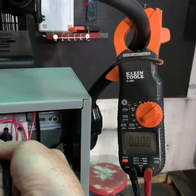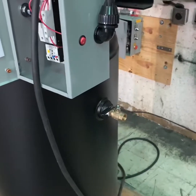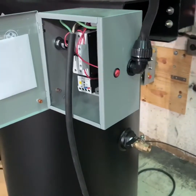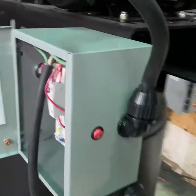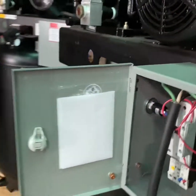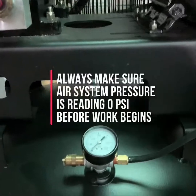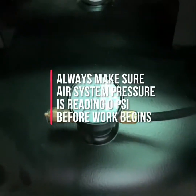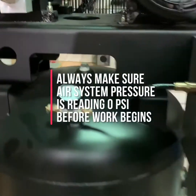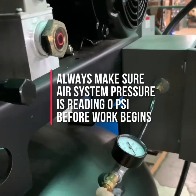Once you have verified the power is off, move on to draining the tank or system pressure to make sure that the compressor is safe to work on. Drain the system pressure from the tank down to zero. You can check by reading your tank pressure gauge to confirm it reads zero, or by pulling the tank safety valve, which is typically located somewhere near the gauge.